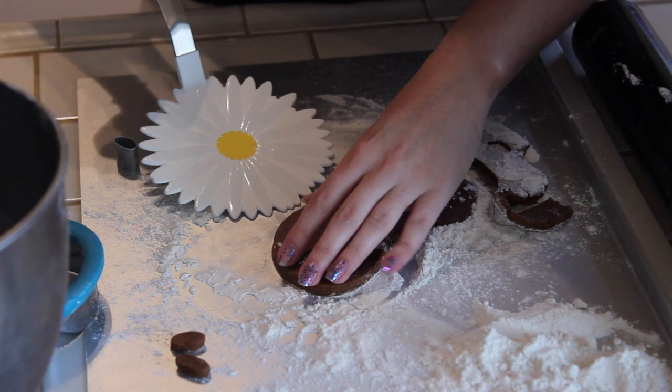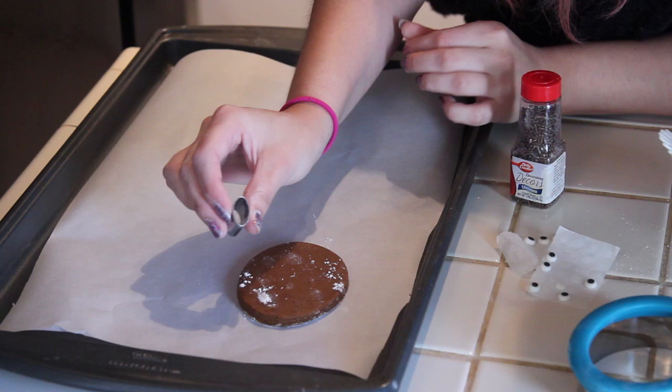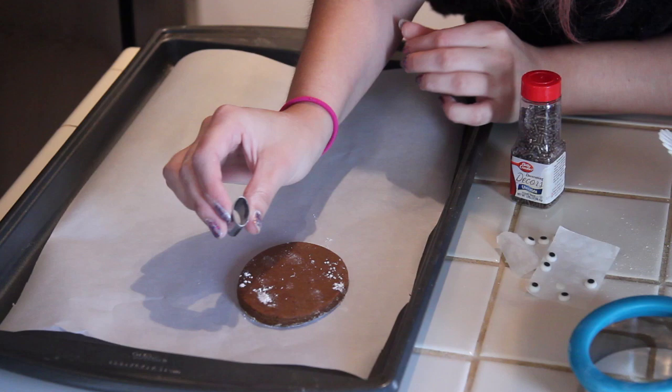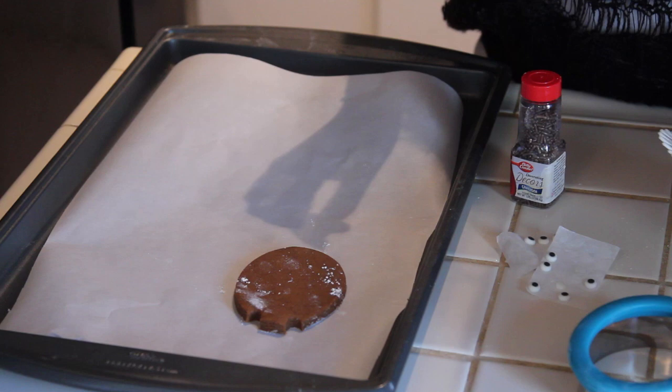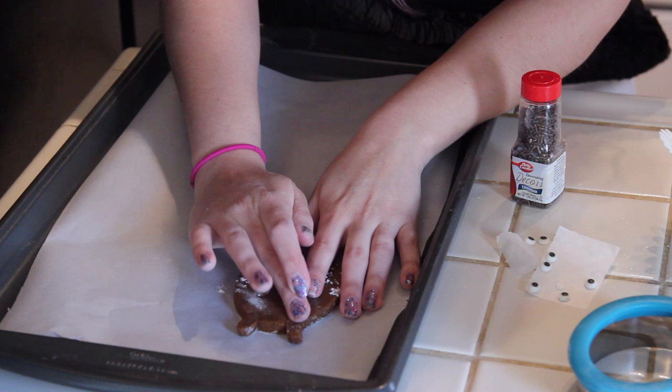With the spatula, we're gonna move it over to our cookie sheet. Now with the small oval cookie cutter, we're gonna cut out where Totoro's ears would be — they would lie here and also here. Where those holes are, we're going to place the oval cookies that we cut out, and blend the dough together with our fingers so that it doesn't have any crease lines.